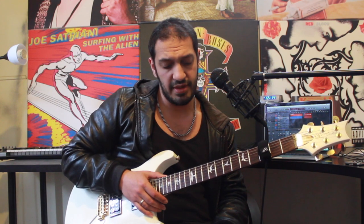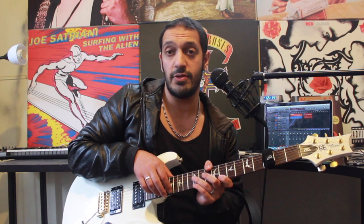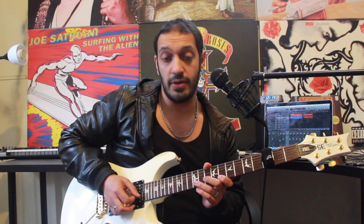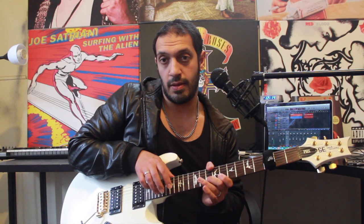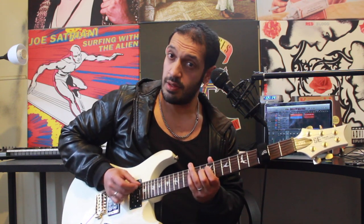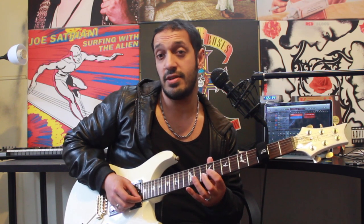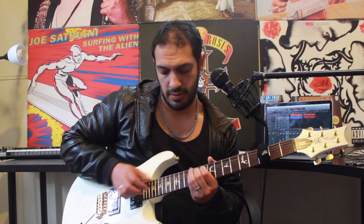The next thing we're going to deal with is a pretty crazy A minor arpeggio. I'm going to start off by tapping 17, 20, 17 on the first string. Then I pull off 12 to 8 on the first string and then hammer to 10 of the second. After that I jump back to 12 of the first string and do a straight arpeggio down the A minor - a five-string A minor arpeggio: 12, 8 on the first; 10 of the second; 9 of the third; 10 of the fourth; and 12 of the fifth, all together.